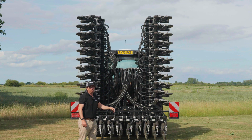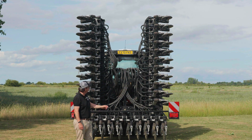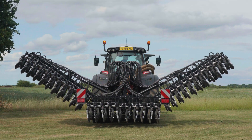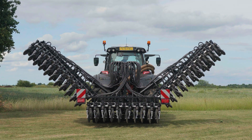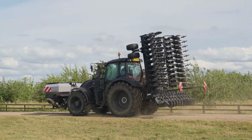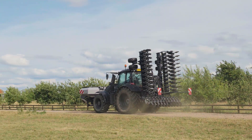You'll see this larger platform MDSX folds into three sections. This gives us a very compact machine for road transport that complies with EU road legislation, so it's under 3 meters wide and under 4 meters tall.